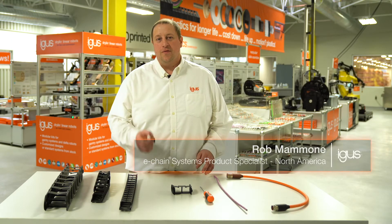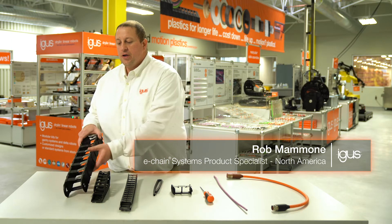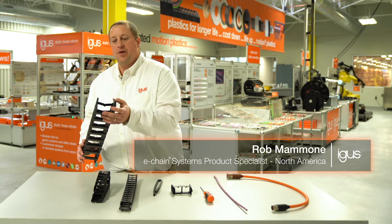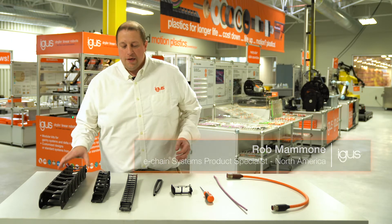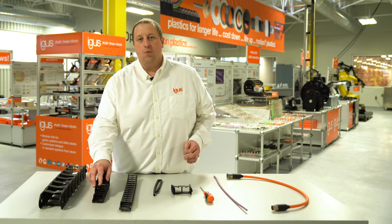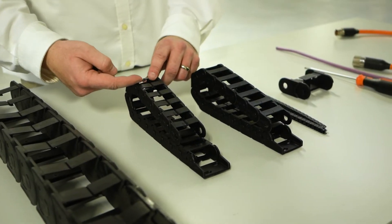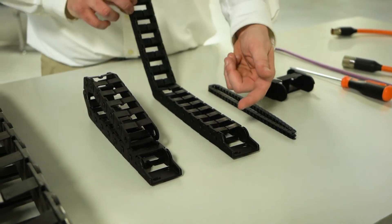These chains range from 5mm inner height, which is our E03 series, to our E300 series which is 48.5mm of inner height. It is a split crossbar style design and there's two types: one on the inner radius and one on the outer radius. The outer radius is our E version and the inner radius is our Z version.